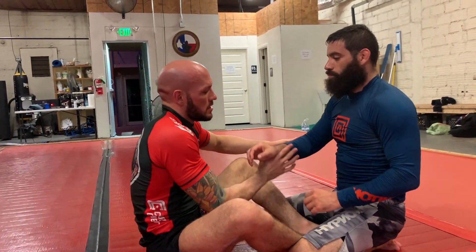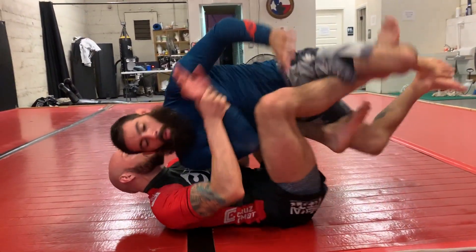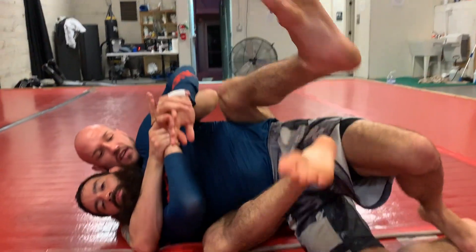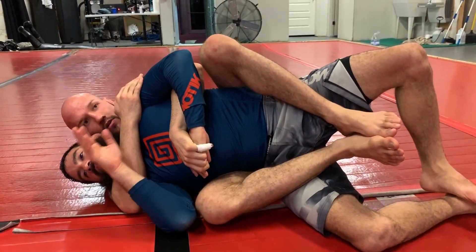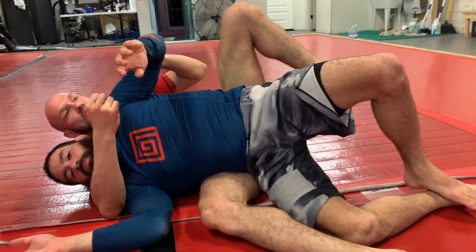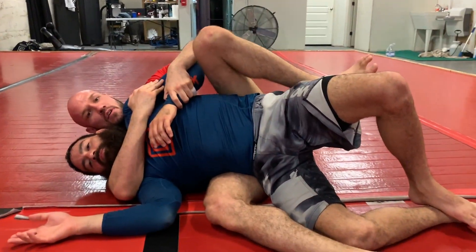I'm pulling in, boom, just like so, kick. IBJJF style. So keep that in mind when you're training: we have to really lift, push the arm, pull it out, kick our legs, and we'll be on the back. Try it.